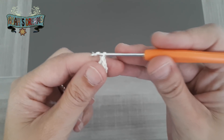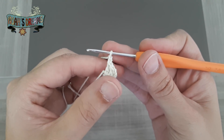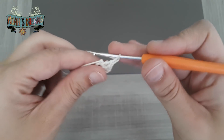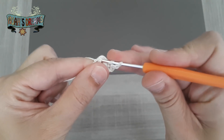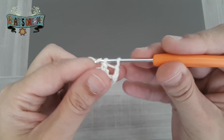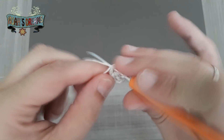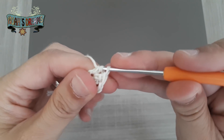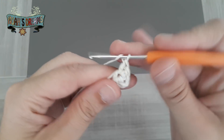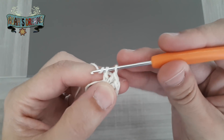Ya hemos hecho un grupo de 3 puntos, pues ahora vamos a hacer 2 cadenas al aire. La flor que vamos a tejer es de 5 pétalos, por lo tanto vamos a hacer 5 grupos de 3 puntos altos. Os adelanto que esta flor es una muestra que he cogido del libro '100 flores de punto y ganchillo', del que os voy a dejar el enlace en la cajita de descripción por si lo queréis adquirir en Amazon.